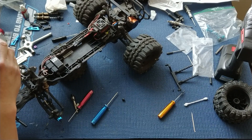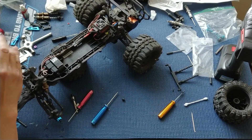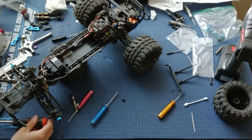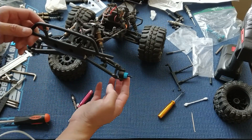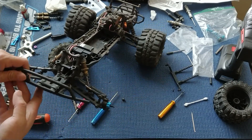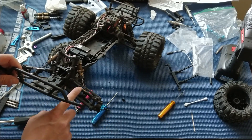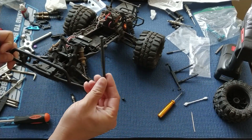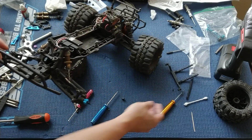A couple of other upgrades you can notice on this particular Ruckus — this was a nice surprise since we bought it off eBay. They had aluminum hexes all the way around, which is always nice — no plastic ones to round off. And then also Traxxas turnbuckles, so these are adjustable turnbuckles versus the plastic links that come stock, so you can adjust the toe-in and toe-out of those tires.